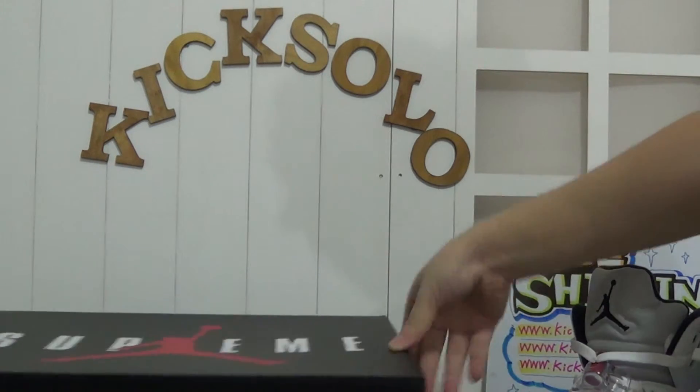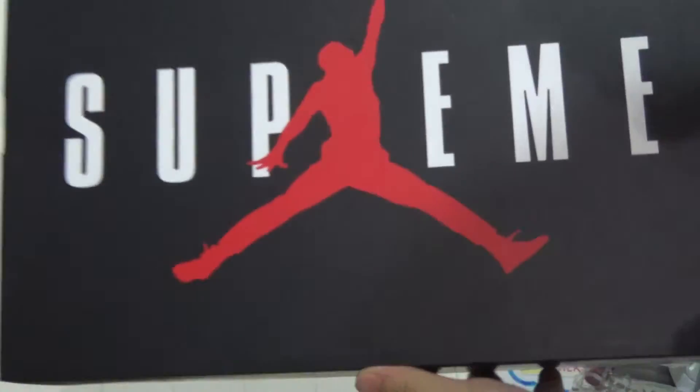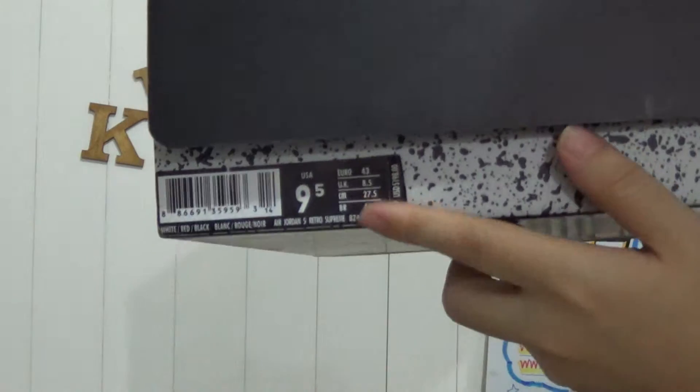Have a quick look at the shoe's box. It says Supreme on the upper part of the box, and also a big red Jumpman logo. And also the shoe's sticker here with some information about these shoes.